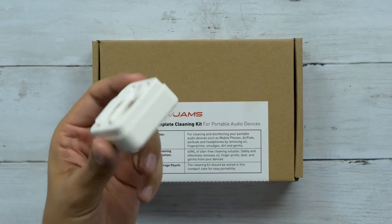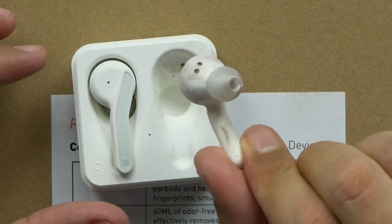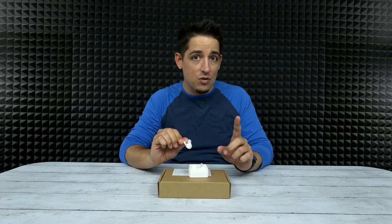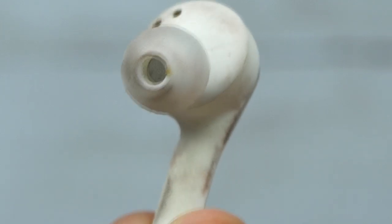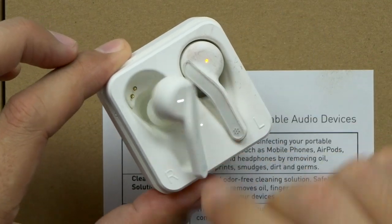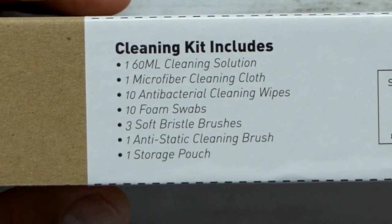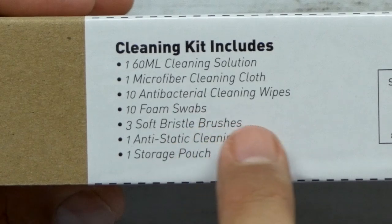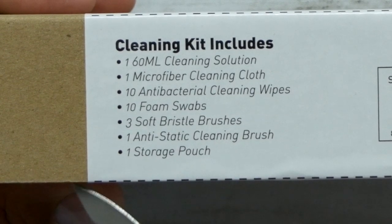They advertise this as more of an AirPod type of cleaning system, but in reality you can use it for just about anything. I've got the Hyphens, which are the closest thing I have to an AirPod. I purposely made this incredibly dirty — there's some makeup on there. The cleaning solution is supposed to get rid of earwax, so I actually put a little bit of earwax on there with a Q-tip. Gross, I know, but it's for science. This is a 27-piece kit: one 60-milliliter cleaning solution bottle that's odorless, removes oils, earwax and dirt, and is antibacterial. You get one microfiber cloth, 10 antibacterial cleaning wipes, 10 foam swabs, three soft bristle brushes, one anti-static cleaning brush, and one storage pouch.